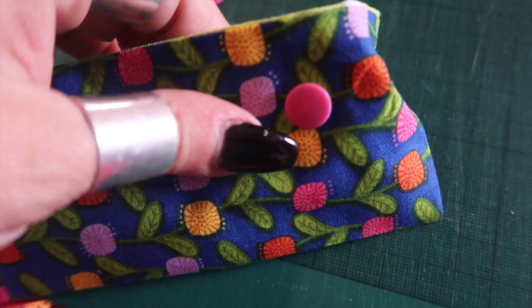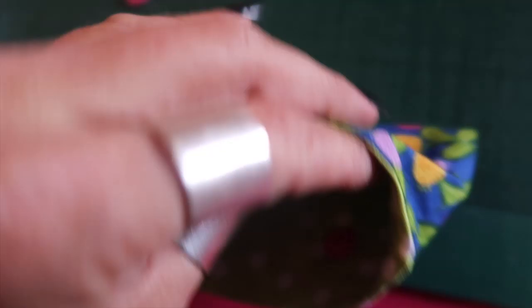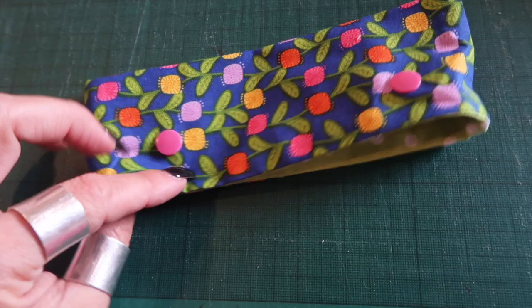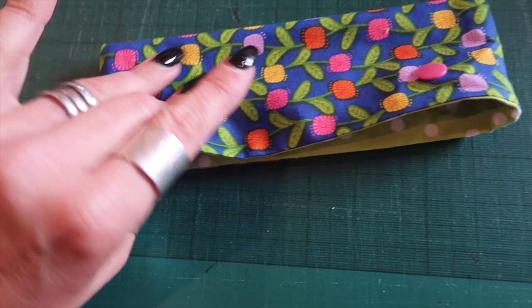Once you've squeezed your male into place, put another male on this side and obviously you want a female component on the opposite two sides. There you have it — one finished little DPN holder with its male and female to clip together. Ta-da!